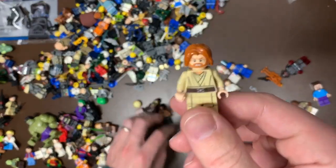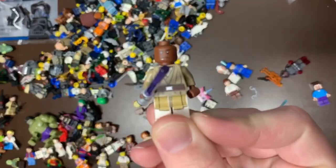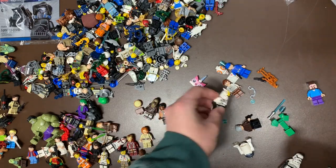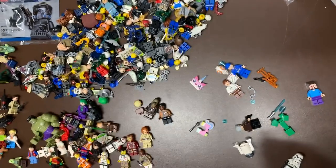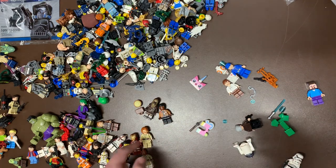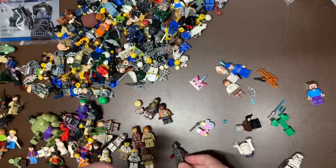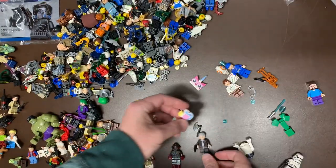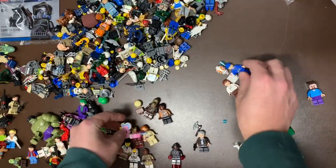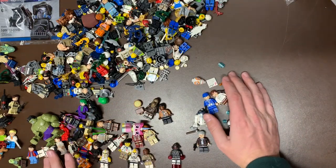We do have Iron Man here, newer version of Chewbacca, and Finn. Here's Coleman - great pickup there. A better version of Obi-Wan - there's a ton of Obi-Wans, this is one of the better versions. We do have Mace Windu as well. I'm trying to remember if these all came from a Gunship - I think it's a Gunship. I actually just bought a giant lot of Star Wars stuff and that Gunship specifically is in there, so I'll probably keep all these figs separate and sell it with the Gunship if that's completed. We do have Ultron here as well, and the old version of Han Solo.